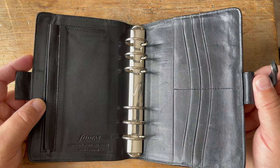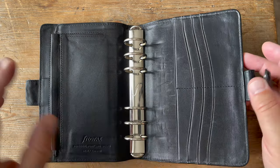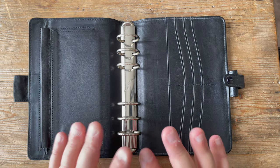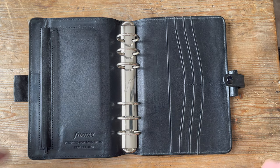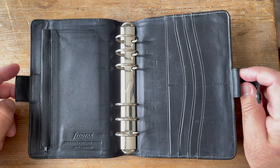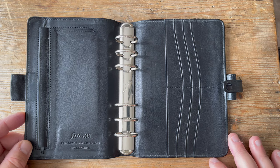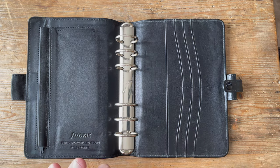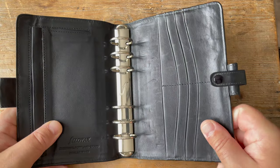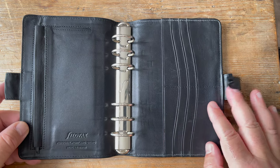The standard personal sized Portland was available in a series of colours, but this particular one - the Grand - was only available in black, and also only available unfilled, whereas the other Portlands were available either filled or unfilled. So very much aimed at the business fraternity. And it was very good value at just over £50 - certainly cheaper than my Filofax Sherwood, which is similar leather and similar quality but a different design, and I got that in the early 90s for exactly £50.